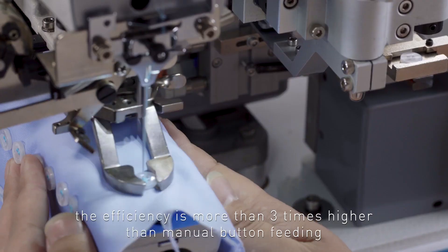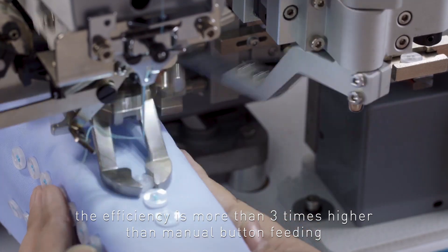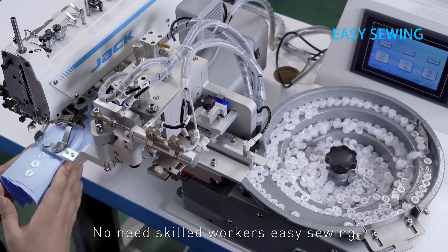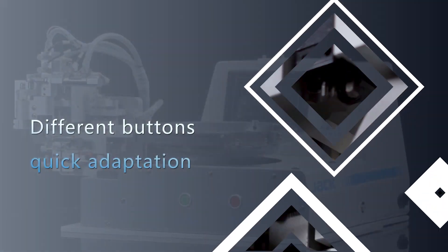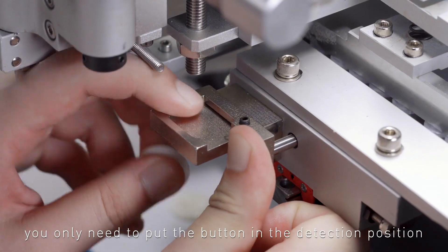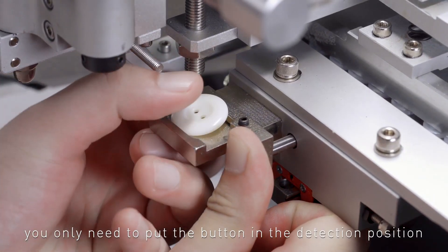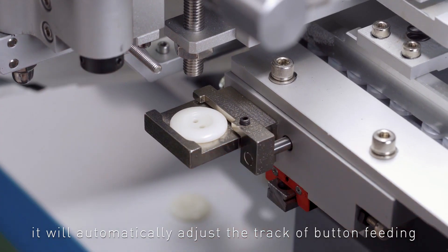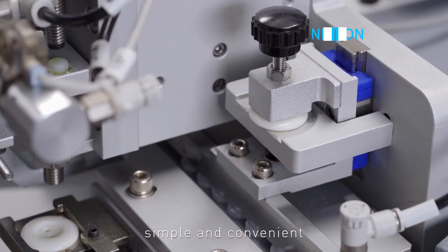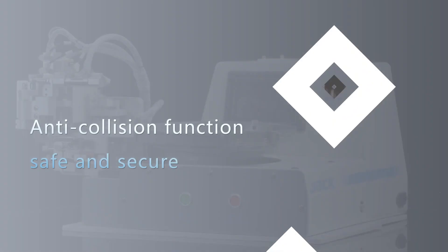De-skilled operation: efficiency is more than three times higher than manual button feeding, with no need for skilled workers. Easy sewing of different buttons with quick adaptation to switch buttons of different sizes. You only need to put the button in the detection position, and it will automatically adjust the track of button feeding and the position of pressing the button — simple and convenient.